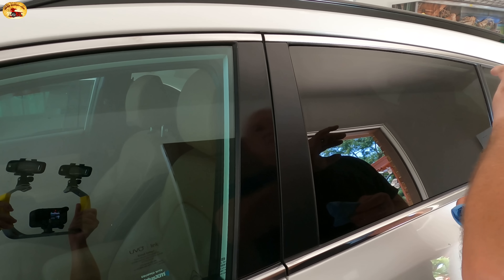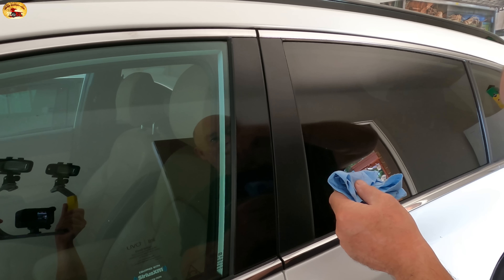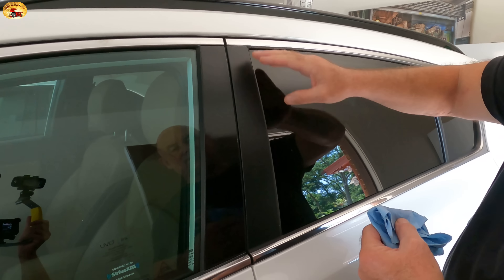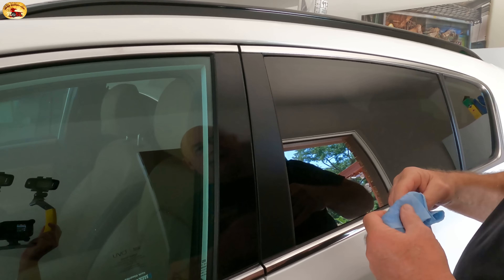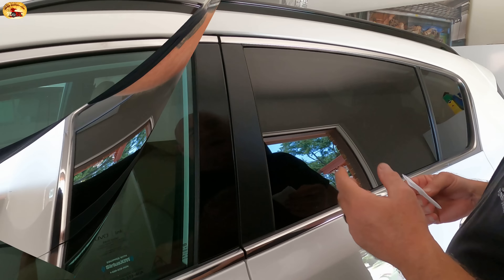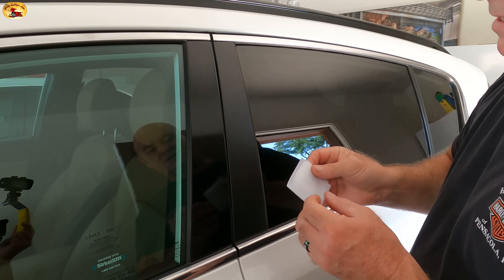What I did was clean this with my Old 99 — you don't have to do that, you can just wash your car good. We do this because we know we're getting the ultimate bond. If you've used 303 or something else on there in the past, use Old 99 to get everything off of it.